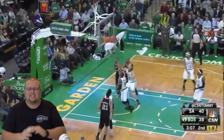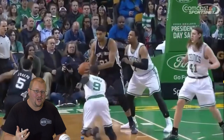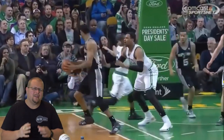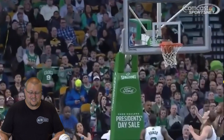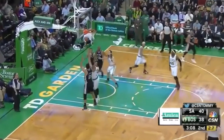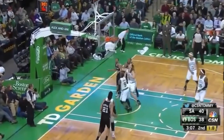Hey basketball players, today I'm going to talk to you about how you can bank shot your shot just like Tim Duncan. Let's check out how he was so great at using the backboard. What made him so good was his ability to use the backboard — it wasn't just his low post skills, it was his ability to use that backboard.